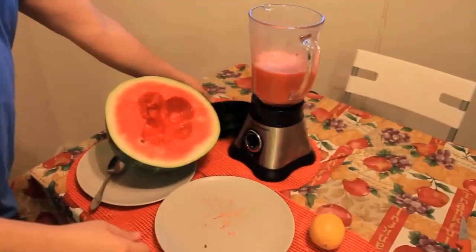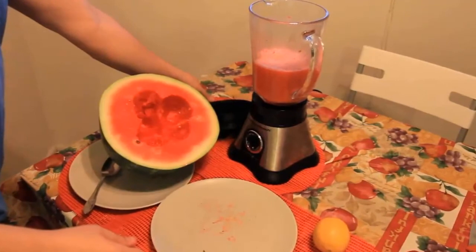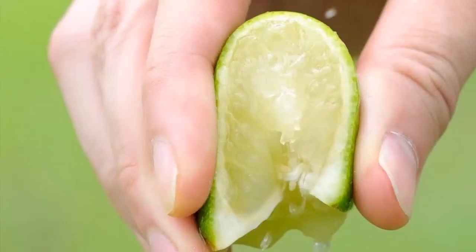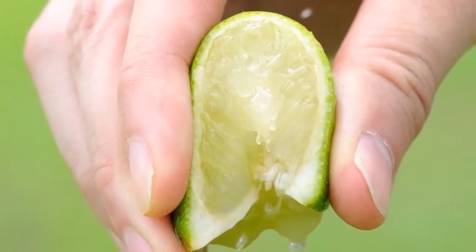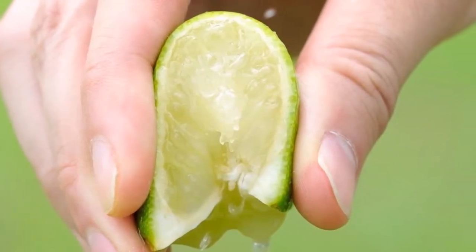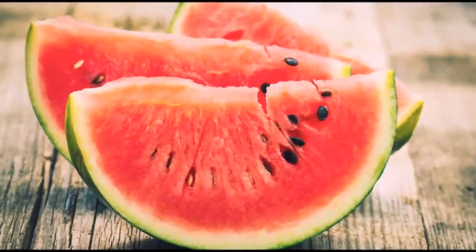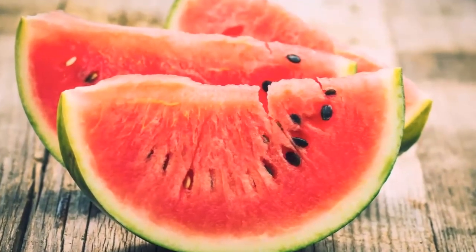Blend the pieces of watermelon until you get watermelon juice — about a liter of it. Put the juice in a pot and boil it for several minutes. Add the lemon juice to the watermelon juice, mix the juices well, and boil until the whole amount reduces to half.